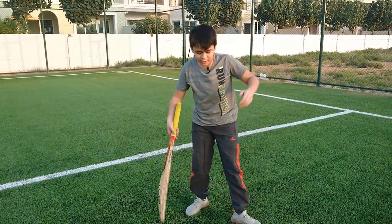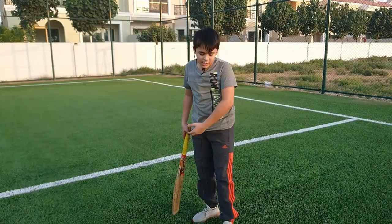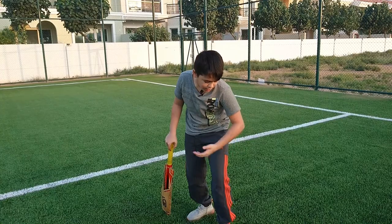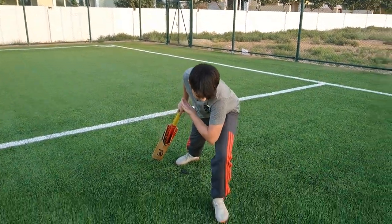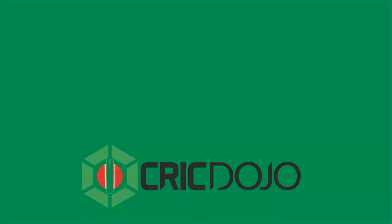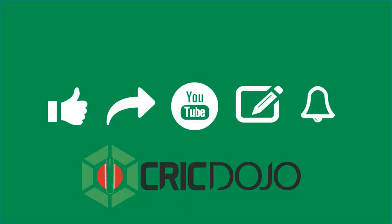On the on side, you can just drive it through. I would move my head closer to the ball, then my shoulder would come low to my knee, and I'll bring my knee through like this. Don't forget to like, share, subscribe, and leave your comments below — click on the bell.